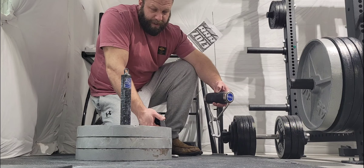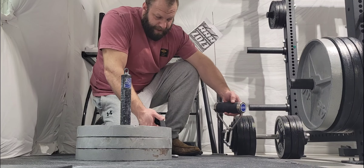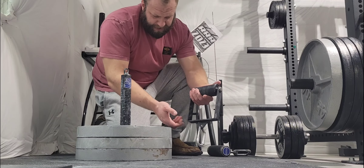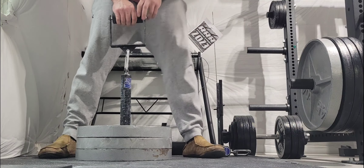I'll do a lift with both of them and kind of give you some insight into whether I think they feel different, because I honestly don't know off the top of my head. So I'll use the Amazon one first. No chalk.